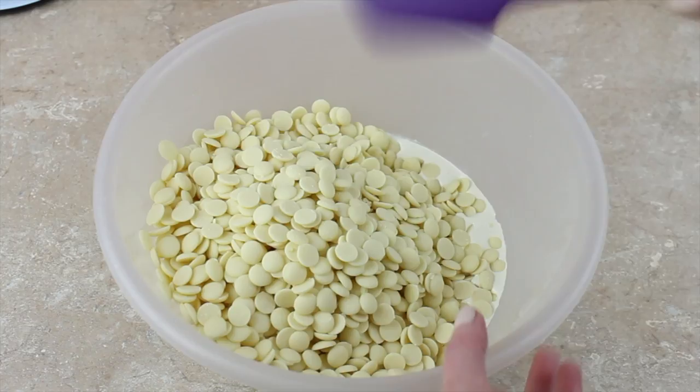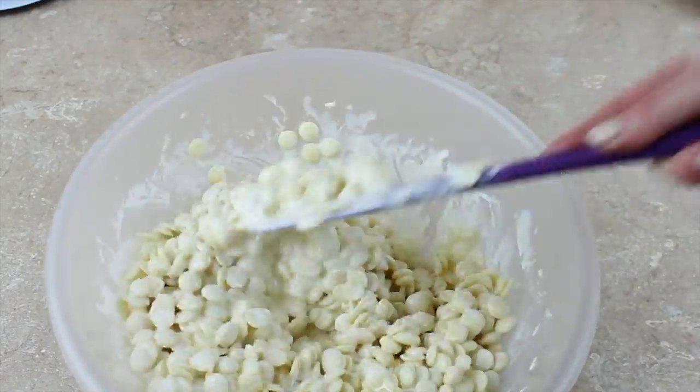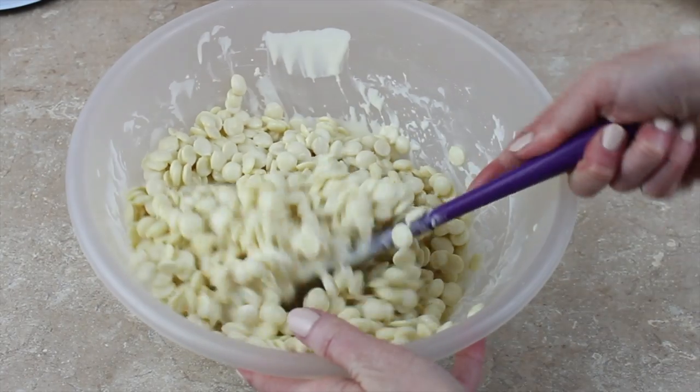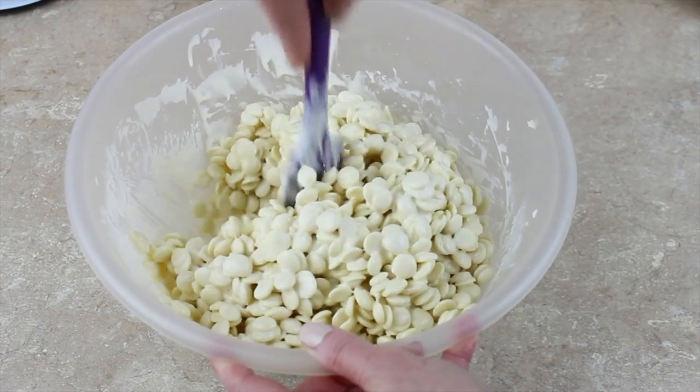I mix my chocolate and cream together in a nice big microwavable bowl and then put it in the microwave for one minute at a time because I've got quite a lot here. I would normally do only 30 seconds because you have to be so careful with white chocolate that it doesn't burn, but because I've got a lot I'm doing a minute at a time. I bring it out after one minute and just stir it around because I don't want any area within this chocolate-cream mixture to get too hot.